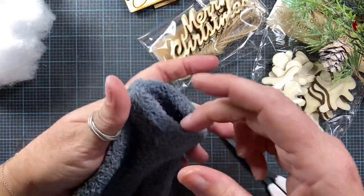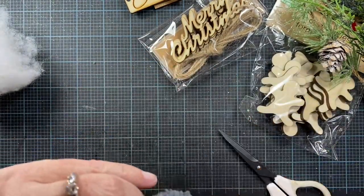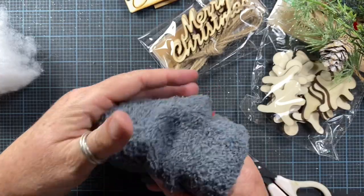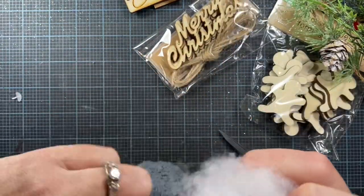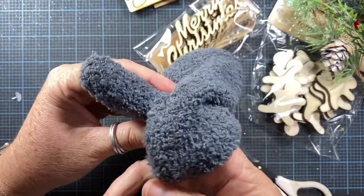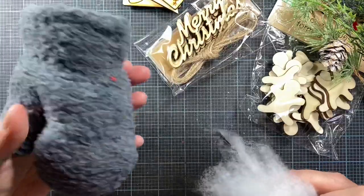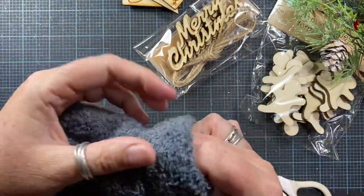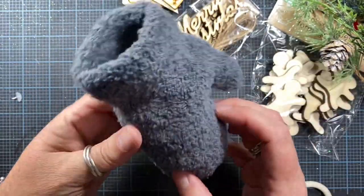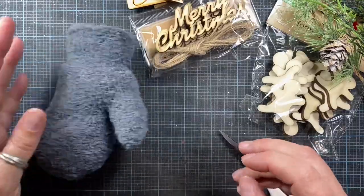I'm going to take my mitten and put a little bit of stuffing down inside. I also have my hot glue gun plugged in and hot and ready to go. I like putting a little bit of stuffing in just to give the mitten some body — it doesn't take much. Be sure to stuff it down in the thumb as well. You don't want it too bulky because you want to be able to stick your stems down in here, but you do want a little bit of body.